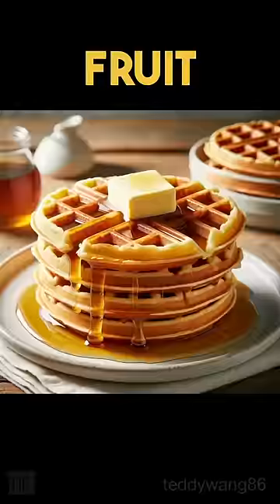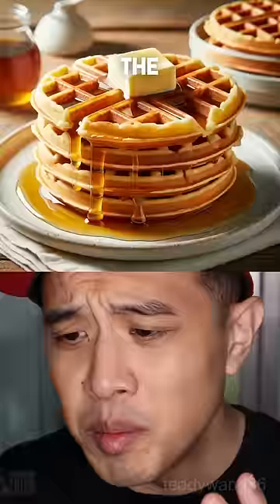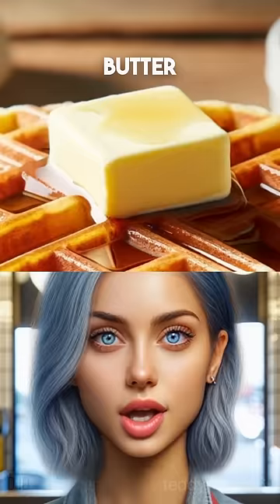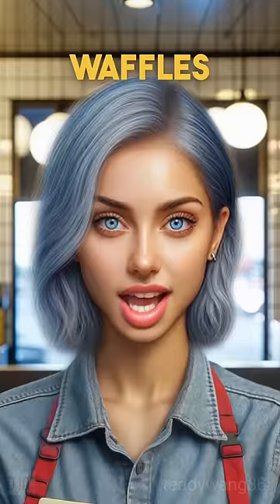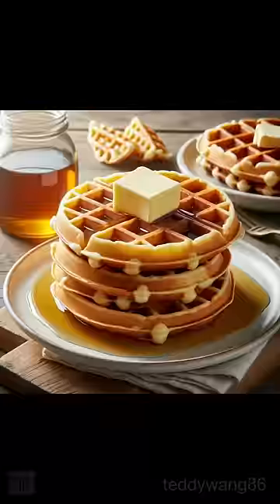Melt the butter. Get rid of the fruit. Butter melted. What's that thing in the middle of the waffles? Butter spread across the middle — it's not fully melted. Not spread across the middle of the waffles. Melted butter.